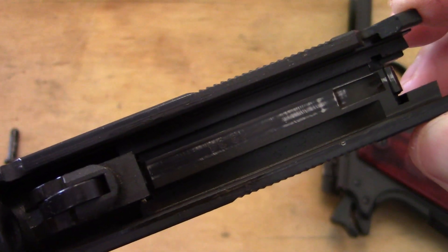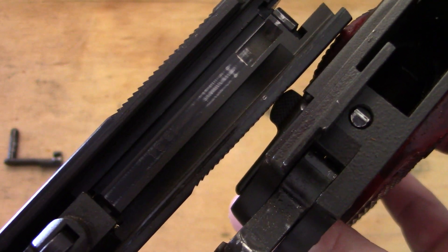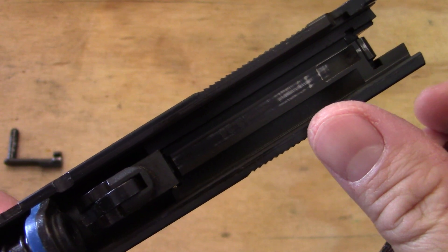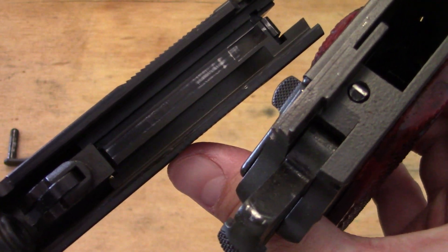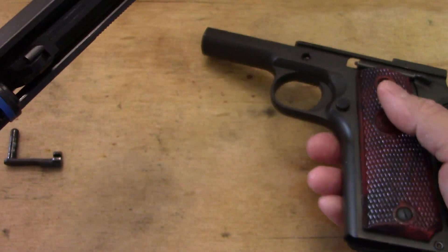It is a Series 70 right there. Yes, you can find out by just racking the slide back and looking up there to see that there is no button there. So that is the question and there is the answer — the TSAS is a Series 70, no cutout or anything like that.